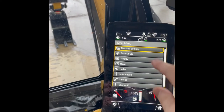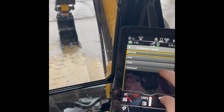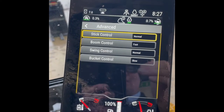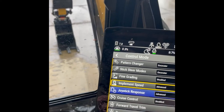What I want to do is hit my hamburger button, come into machine settings, go into control mode, come down to implement speed. First I'm going to go into advanced, and what I usually do is set them up as normal: for my stick — boom is fast, swing is normal, bucket is slow. You could test this out and see what happens.